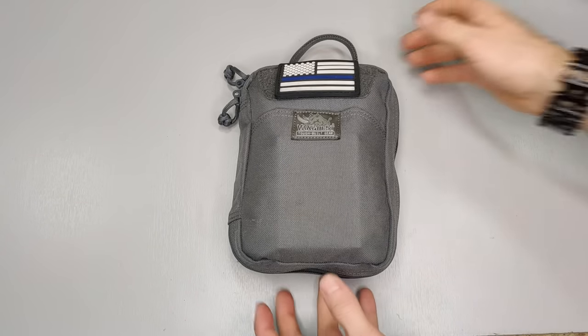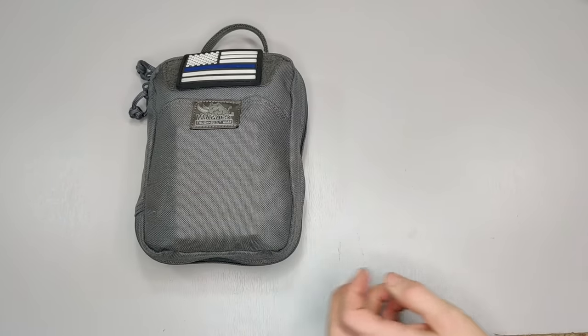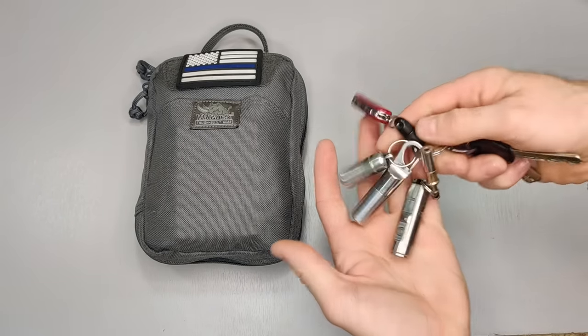Welcome back to the Fit to Spike channel. Today we're going to be looking at my car bag. I've already shown my core EDC — if you haven't seen that video, be sure to go back and watch that.